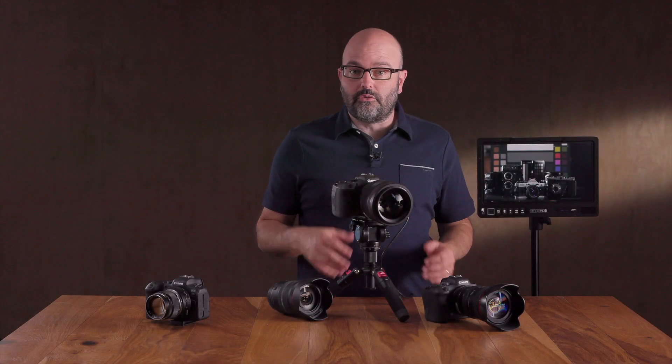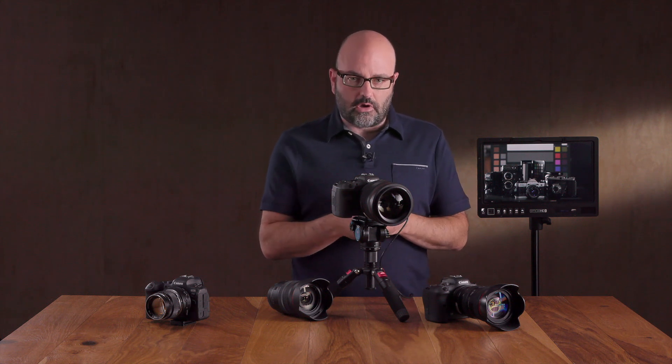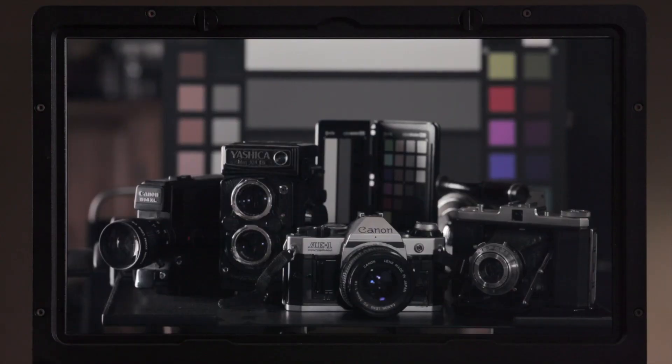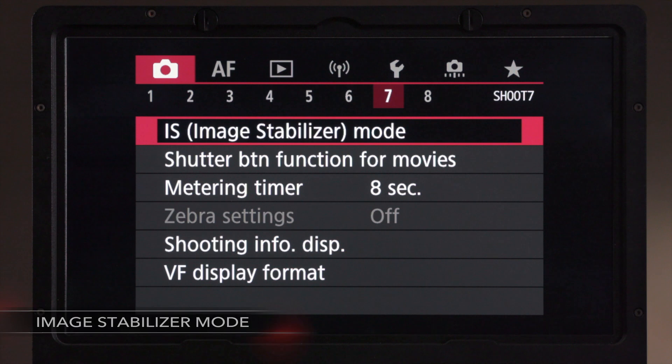Let's jump into the in-body image stabilizer features, or IBIS features, of the R5 and the R6. We're going to jump into Shoot 7 in the first set of menus in the camera, where we can see our IS image stabilizer mode.